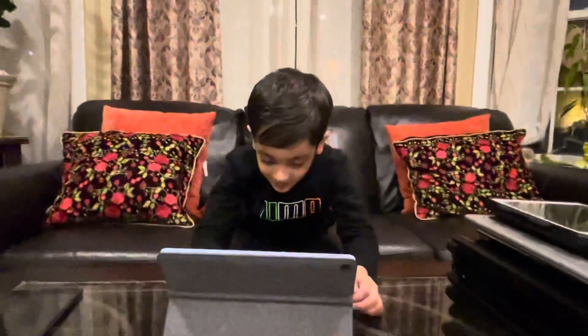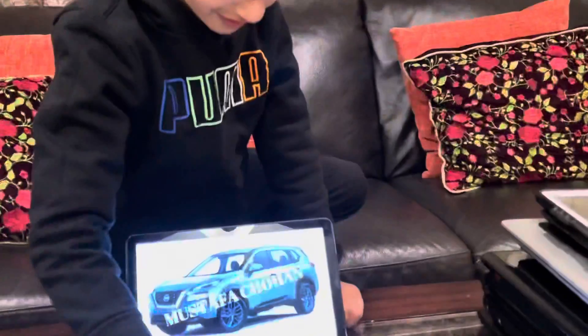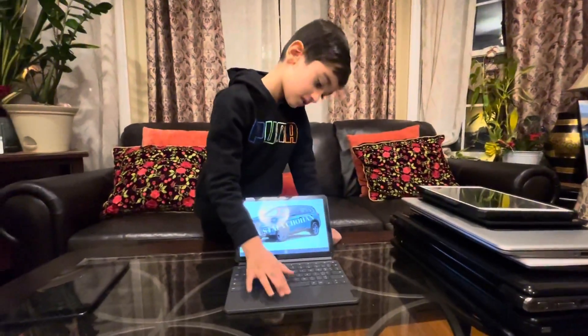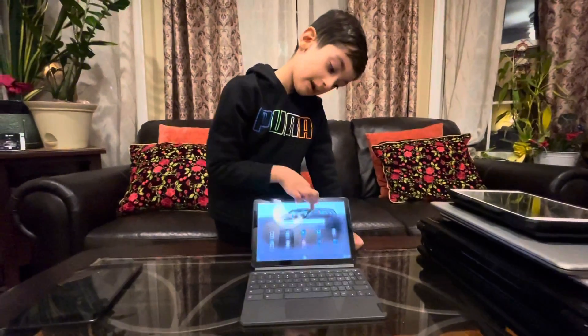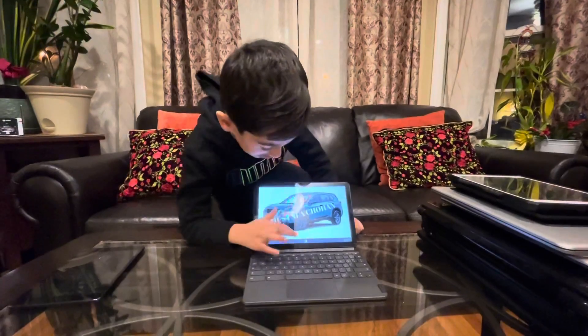Let me enter my pin code. Now, this is my account — my school account. Because of my gaming account, I don't like my gaming account that much, so that's why. I have a wallpaper right over here.